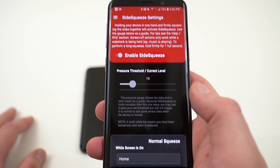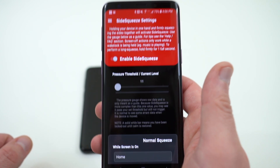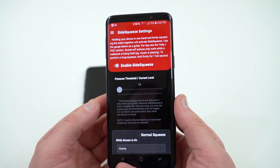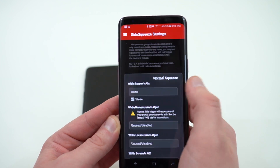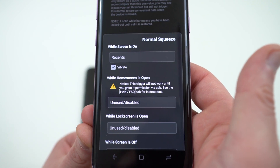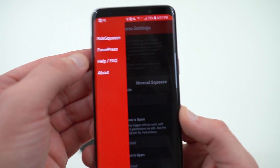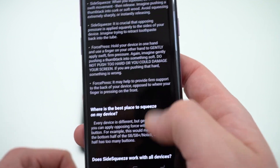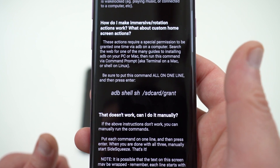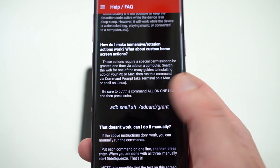The first thing you'll want to do is set your threshold level. This is a little tricky because it requires a really low threshold to work on the Galaxy S9 and S9+. The developers tested this on the S8 and Note 8, and it should also work on anything with water resistance and a barometric pressure sensor. If you want the home screen actions available, you need to run an ADB command. Go to the FAQ in the top menu — they give you the exact ADB command needed. I have a full video on ADB commands for Windows PC or Mac, and I'll link it below.